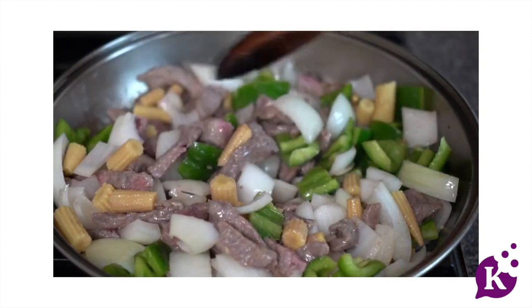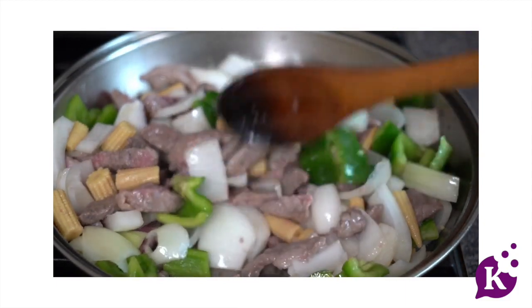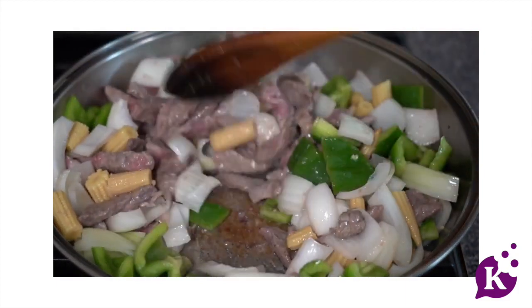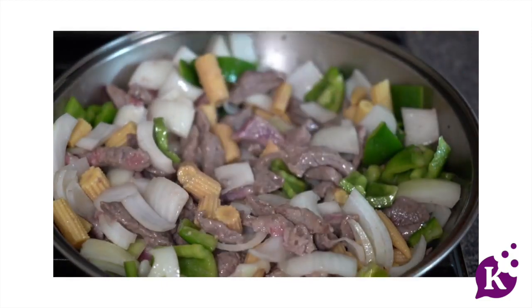Keep mixing the meat so it cooks. I'm going to lower the heat a drop, just like that, and let the meat fully cook through with the vegetables. The vegetables should still be crunchy but partially cooked.